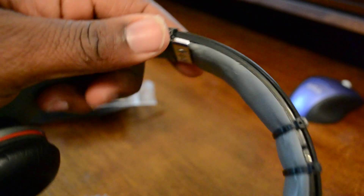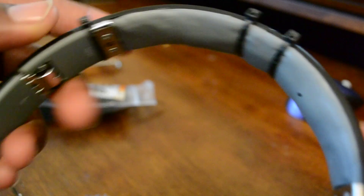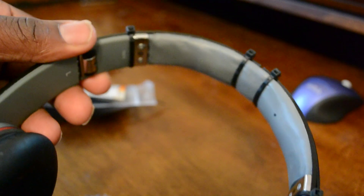Also, when you're zipping them, make sure you put them on loosely first, because if you tighten them down first it's hard to adjust the headband so it fits right — it slides back and forth as you're trying to lock them into place. But other than that, those are my Beats, they're fixed. Hope it helps you guys out, thanks.